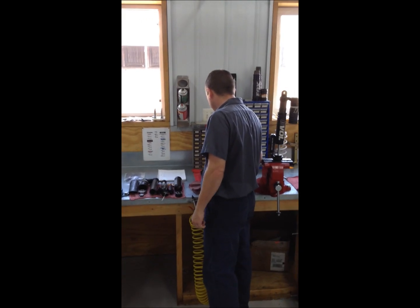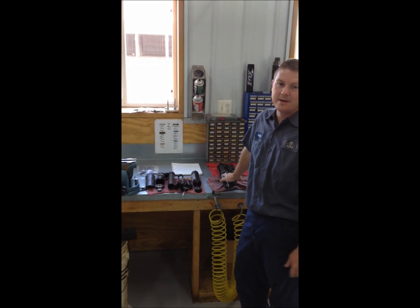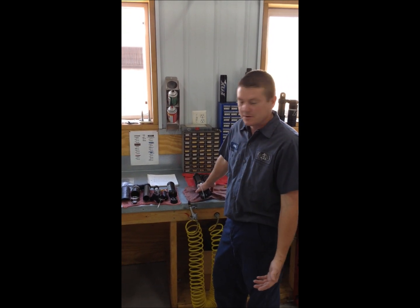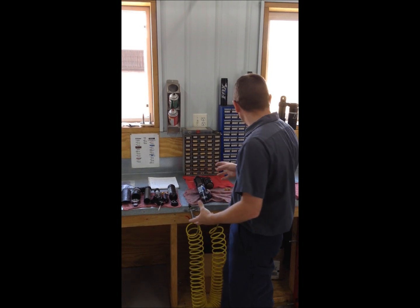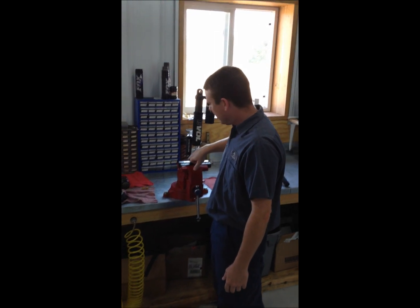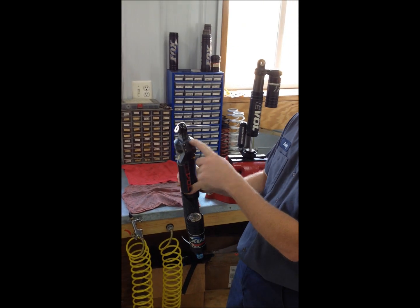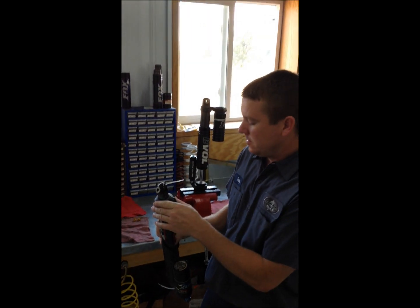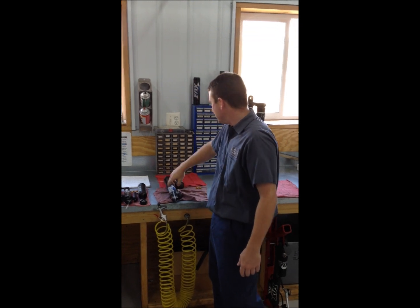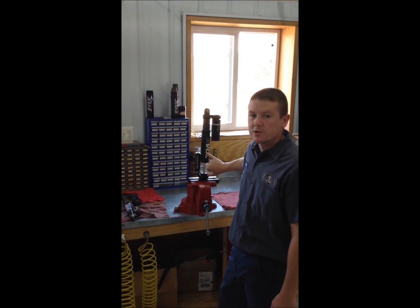The first thing we're going to go over is the difference between the generation one and generation two. I've had a lot of people call up and say they want to buy the new generation twos, but there's only one main reason to do so. The eBull is cast on the generation twos, where the old generation one it's bolted on. One extra seal — no big deal, no advantage.